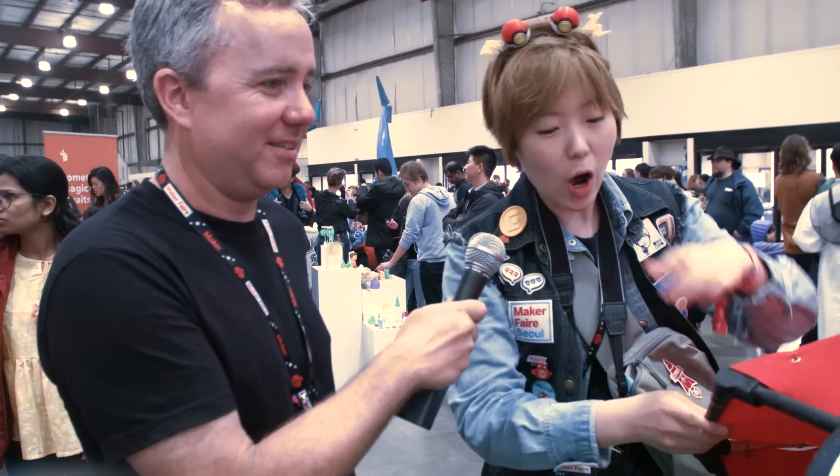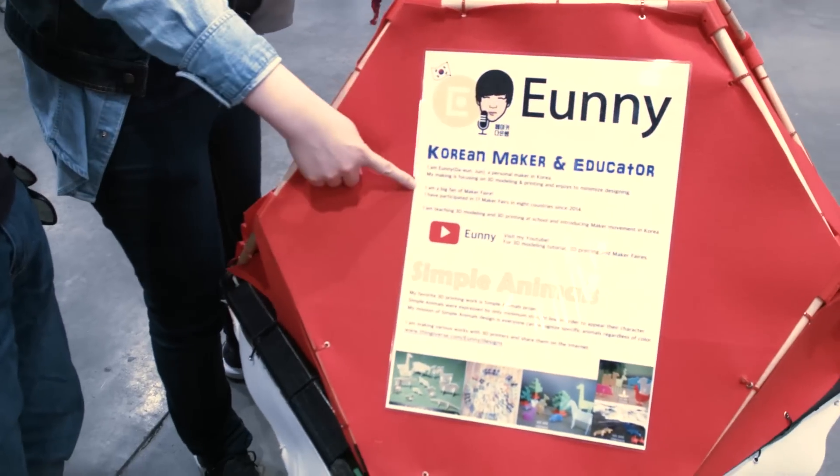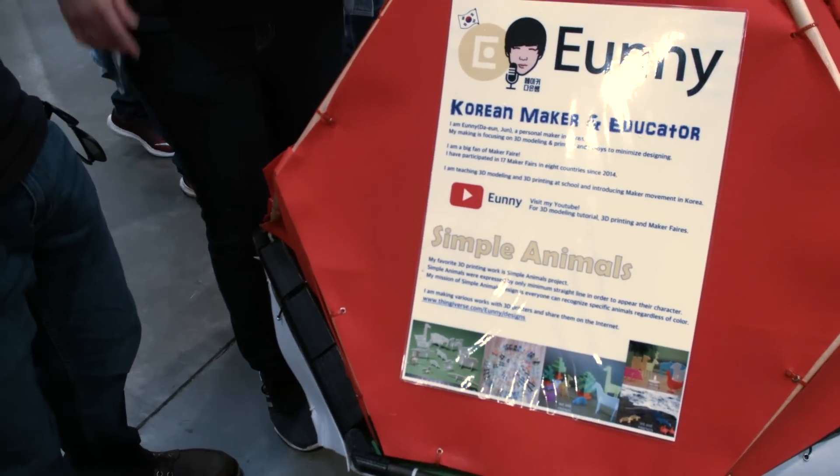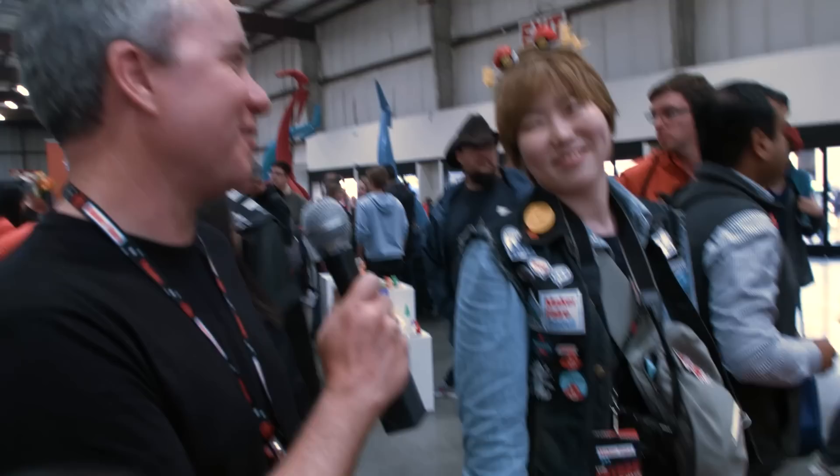Are these designs available on Thingiverse, or do you have them hosted? Of course. I upload everything by video and my modeling — on my YouTube and then Thingiverse. Everybody can download and make it. That's great. Uni, thanks for talking to me. I love seeing the Pokeball. See you next year.